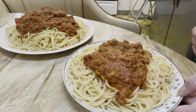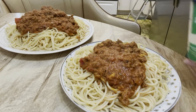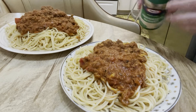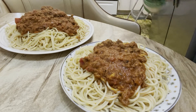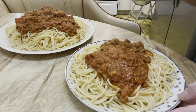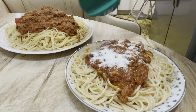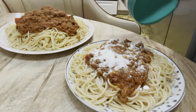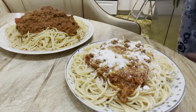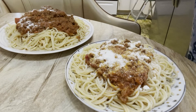Let me show you the pasta sauce — it's boiling. Now the spaghetti pasta is ready and I'm going to use parmesan cheese. Here's the parmesan cheese — I'll pour some on my spaghetti. I like to use a lot of parmesan cheese.